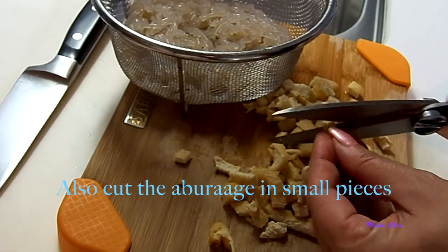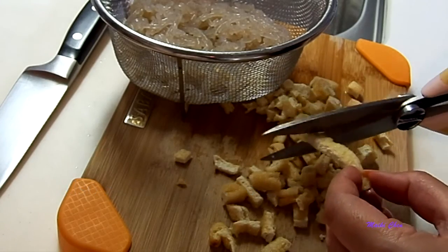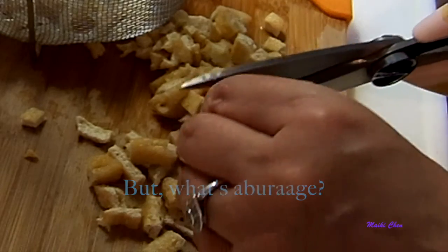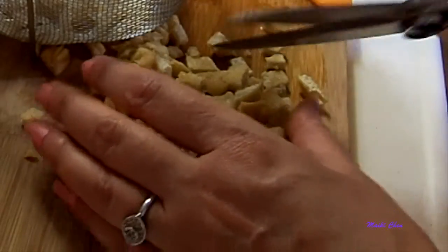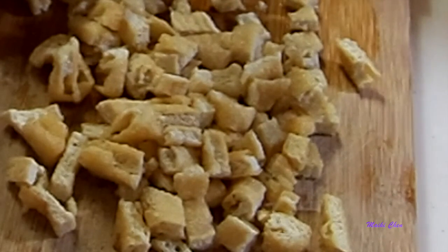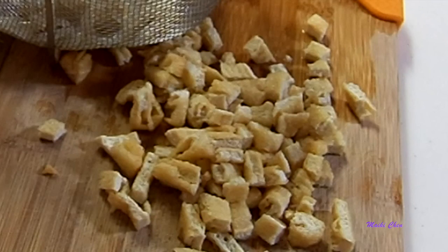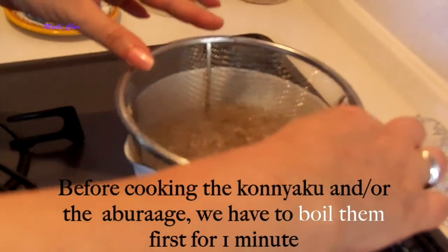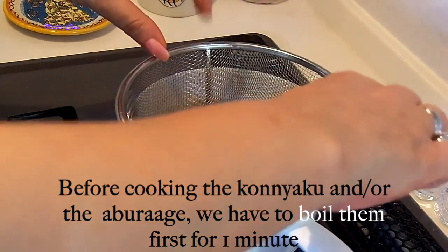We're also going to cut the aburaage in small pieces. What's aburaage, or fried thin tofu? Well, it's just that — tofu. To make it, they cut the tofu in thin sheets and cook them in oil until they become golden brown. Before using the aburaage we must rinse it in boiling water to remove excess oil. This technique is called aburakiri, and of course you have to squeeze it to remove the excess water. I usually parboil the konnyaku and the aburaage for one minute, separated of course.